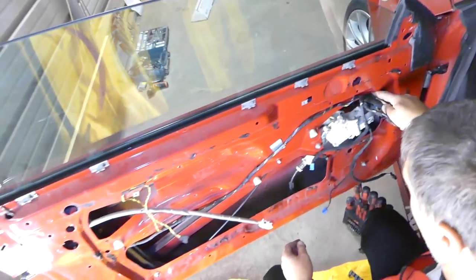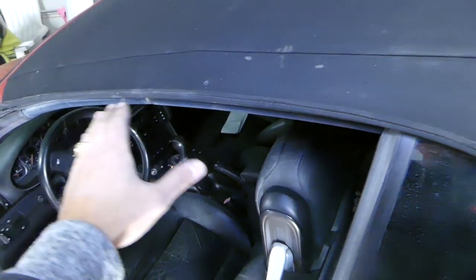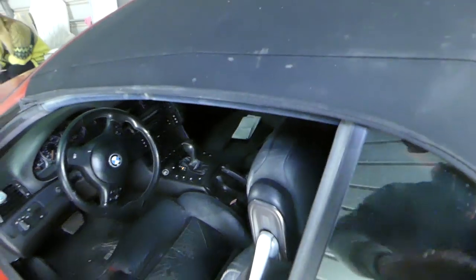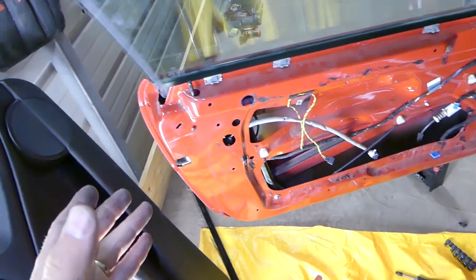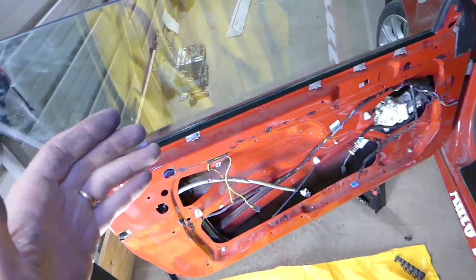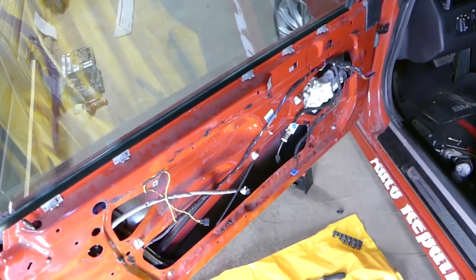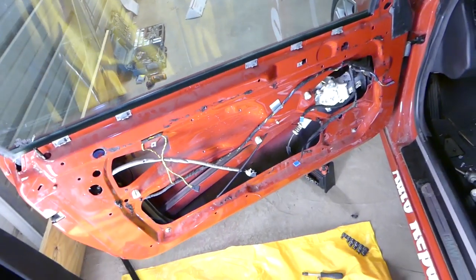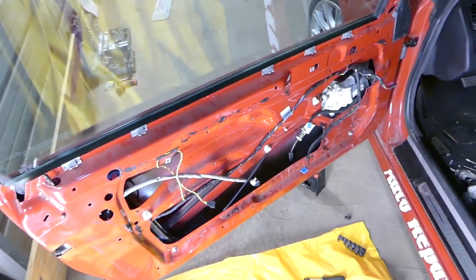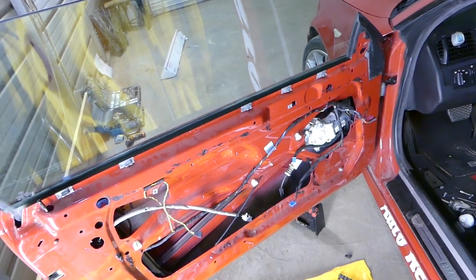From that point on everything is in reverse of how we took it apart. If your window is off track and doesn't align with the back window, the convertible top, or the door frame on top, we'll have a video on how to adjust it - check it out on the channel. The door lock actuator is replaced, the window is installed, and everything else is pretty simple. Install the door panel - before that, install the airbag in reverse order, make sure everything is connected, stay out of the way of the airbag, and once done connect your battery. That should be all - thank you for watching.